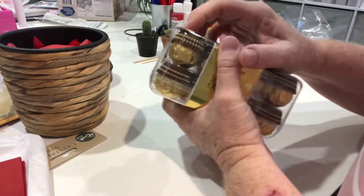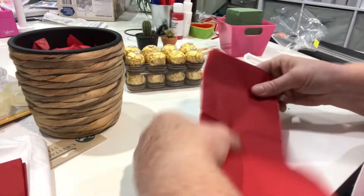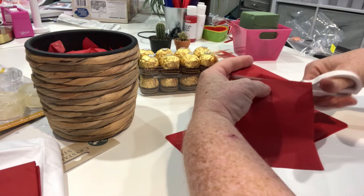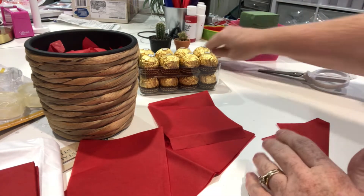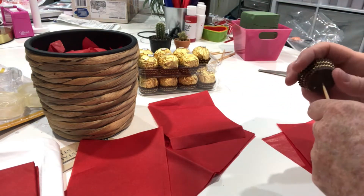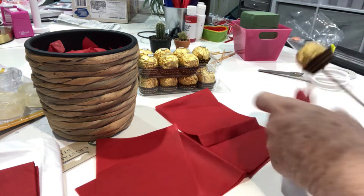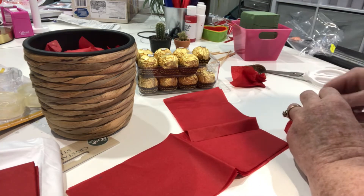Next we've got our Ferrero Rocher chocolates, so let's open that up. Alright, we're into our chocolates. I've got a few pieces here cut already but I actually want them cut in half, so we're going to cut them in half. I'm going to fold that over like that, then we're going to stick one of our skewers through our chocolate, and then wrap it so it looks like a rose.